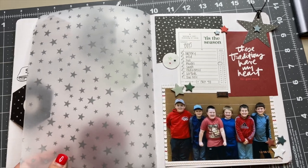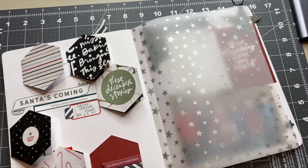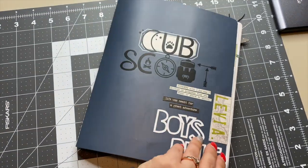That is two fun little pages inside of my son's cub scout journal. I hope I gave you some inspiration and I'll see you in the next video.